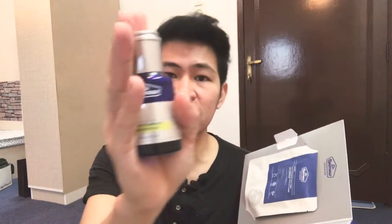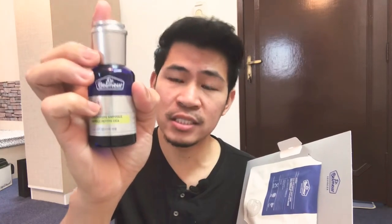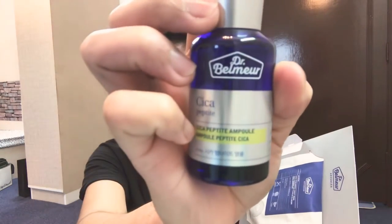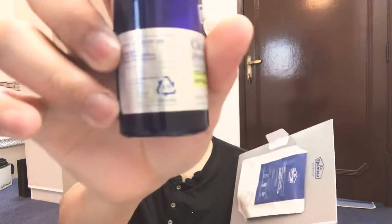And the most important thing is the peptide. It's so beautifully packaged, guys — it's like a perfume bottle. This is the Cica peptide ampule, and it is 45 ml.